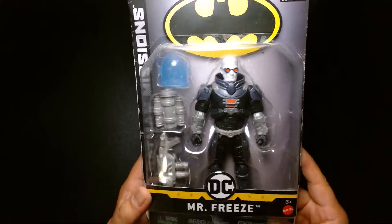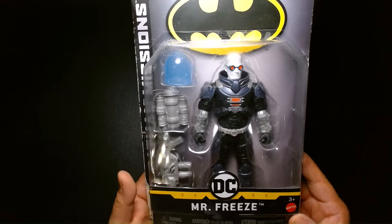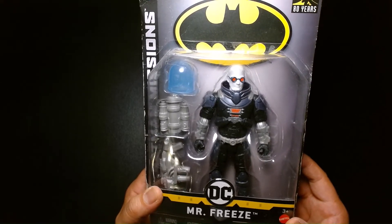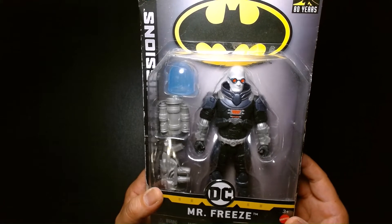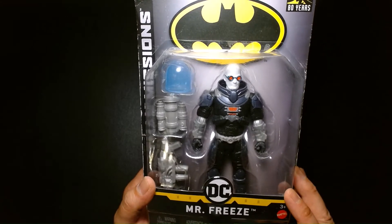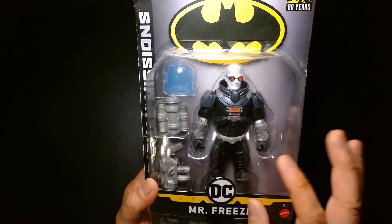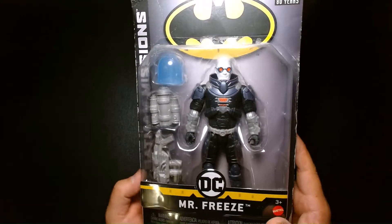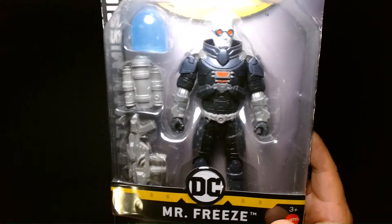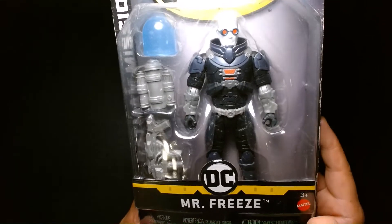The Batman Missions line was a toy line that I actually really liked a lot. It was unfortunate that these figures were scaled down from the previous DC Universe and DC Classics line of action figures. But for me, this line struck the perfect balance between the child who played with them and the collector who was just a big fan of Batman. These figures were slightly smaller than the Classics figures, but in terms of the detailing and the care and effort that went into them, it was really top-notch.